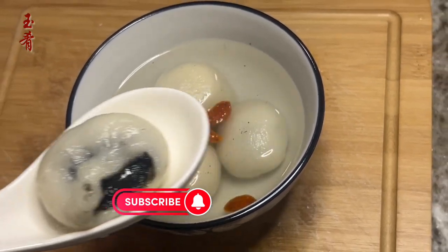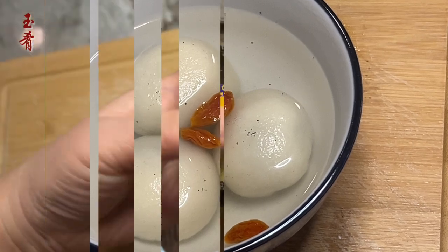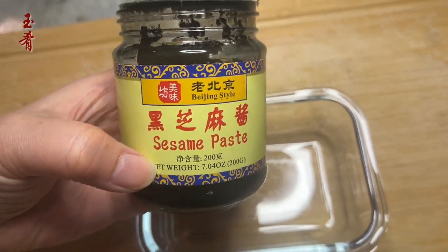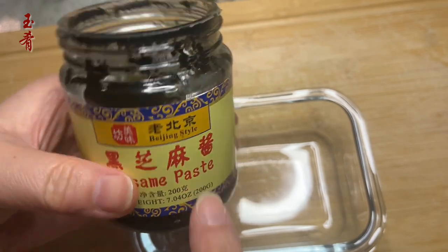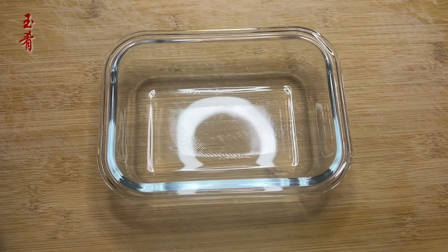Want to know how to make tangyuan at home? Wait no more, let's go! For the fillings, I picked sesame. To make my life easier, I'm using sesame paste instead of sesame powder or roasted sesame.